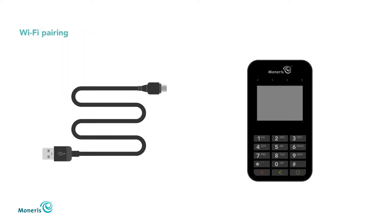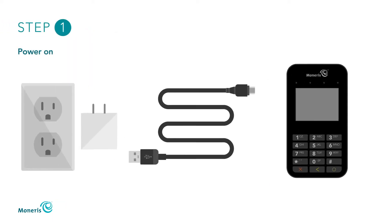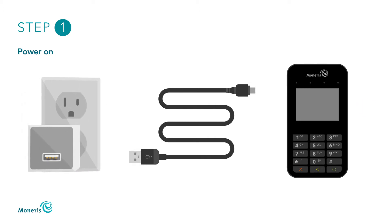Now you're ready for Wi-Fi pairing. First, power on the E355 by plugging the smaller end of the USB cable into the micro USB port located on the right side of the E355, and the bigger end into a powered USB port. The E355 will turn on.